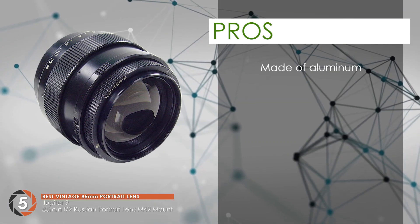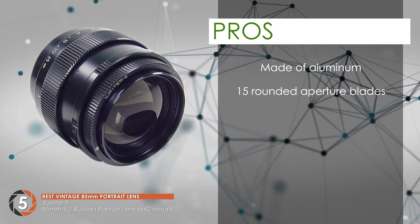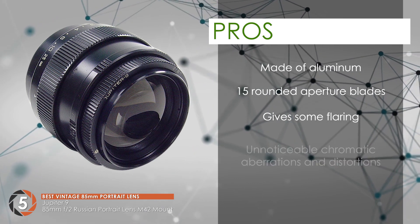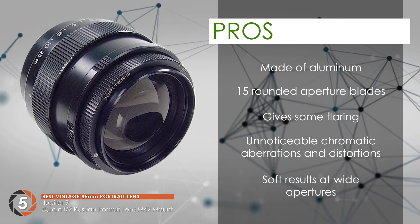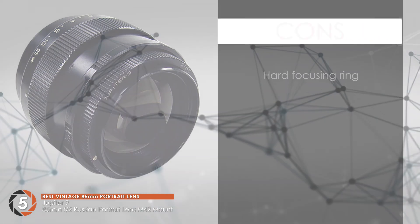Its pros are: it's made of aluminum, making it very light. It has 15 rounded aperture blades for great bokeh. It gives some flaring for vintage images. The chromatic aberrations and distortions are not noticeable. And at wide apertures, it gives soft results that are used in portraits. However, the focusing ring is hard.